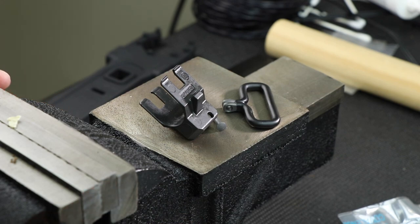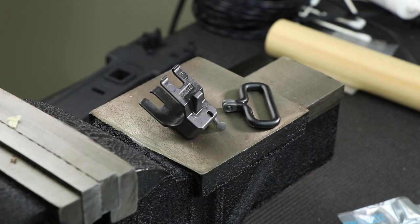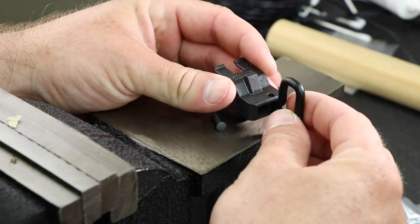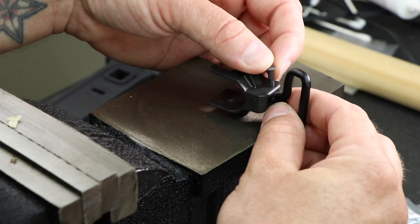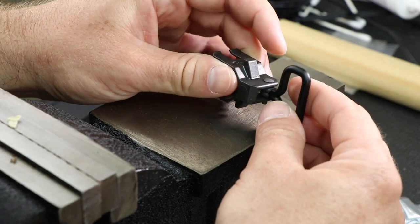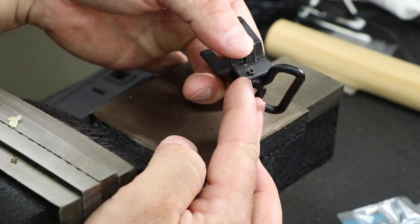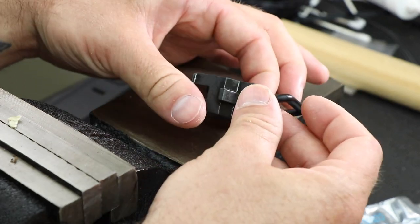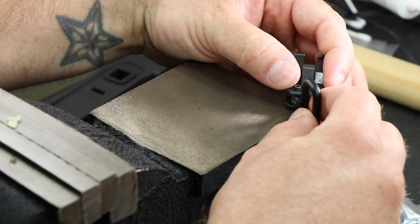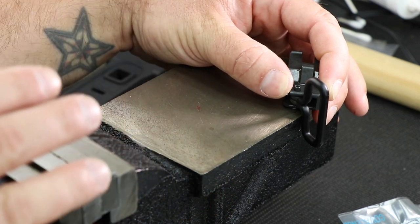We're over here on the vise so I have a hard flat surface to put this on, then use a center punch to start mushrooming this thing out and pound it down. I've never done this before so we're going to do this together for the first time. We'll put that in there like that and then drop the rivet down and through. You can see the top of the rivet inside, and then where it comes through on the back side — that's what we've got to mushroom out and flatten down.